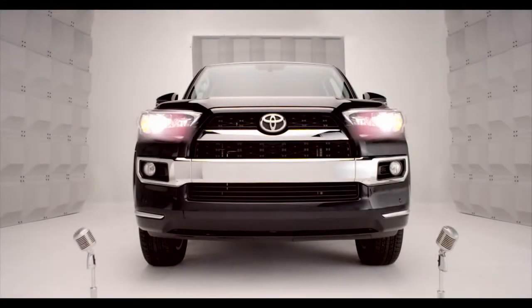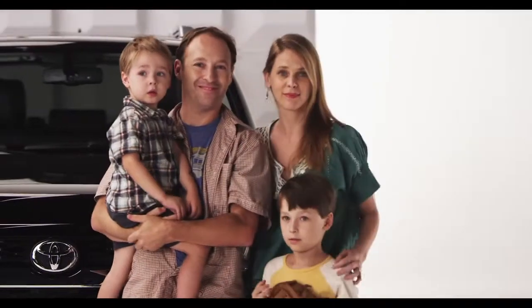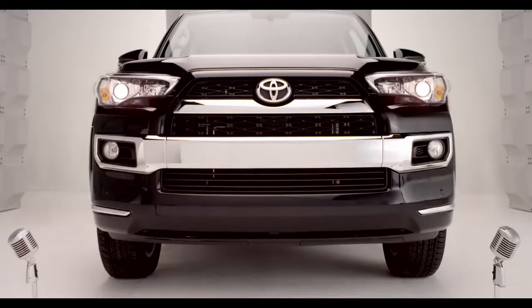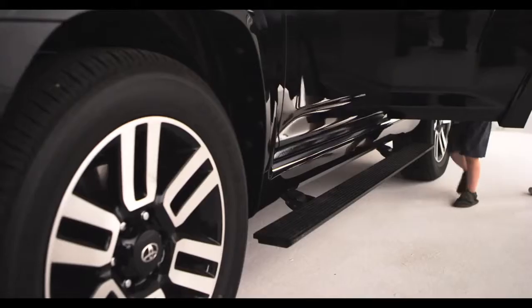Toyota 4Runner Power Running Boards. So, you want a true 4WD 4Runner, but you've got the kiddies, or maybe grandma, who might need a little boost. Well, step right up — it's all handled. Let me get that for you, kiddo. That's right: automatic running boards.